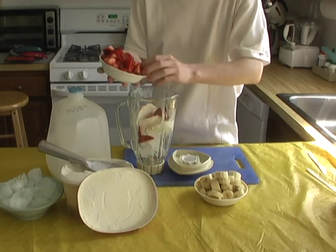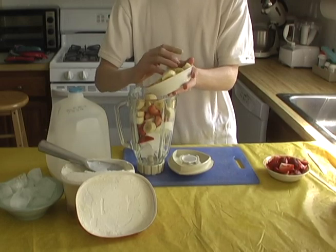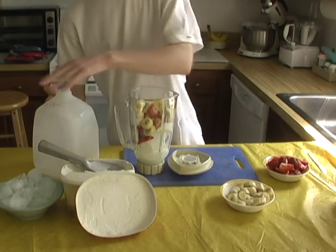Next, put most of your strawberries in, and make sure you put an equal amount of bananas in also. Finally, add some milk so the smoothie will turn out smooth and creamy.